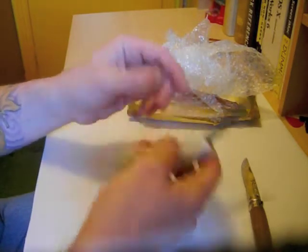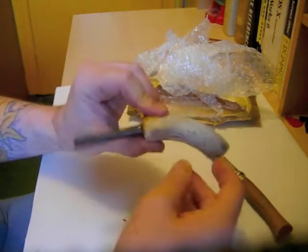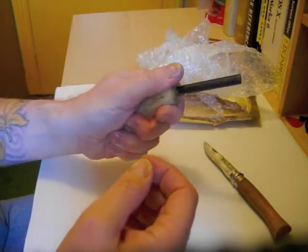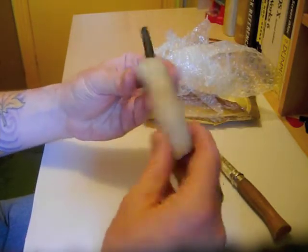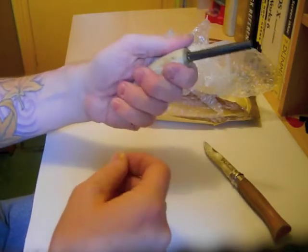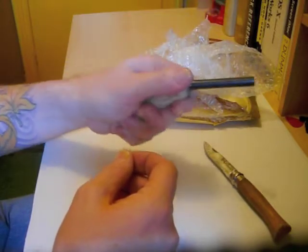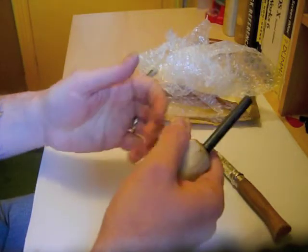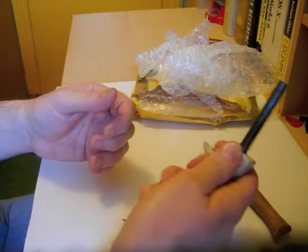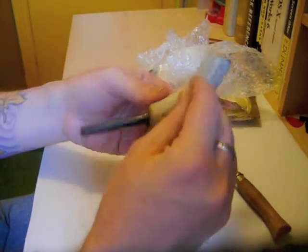Antler, obviously. Very chunky. I must say it's a well chosen piece. Very good pistol grip. And in fact, as you can see, it's quite asymmetrical. But it's for a right handed person - it fits spot on in the left hand. It'd be quite comfortable in the right hand as well actually. It's a good chunky steel. It's a lovely piece of antler.